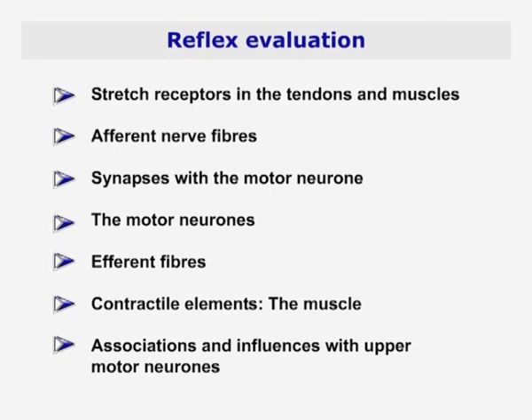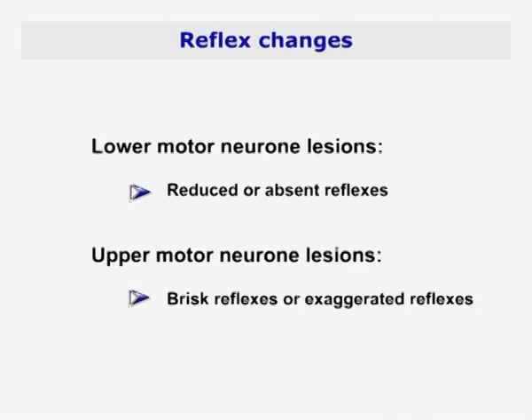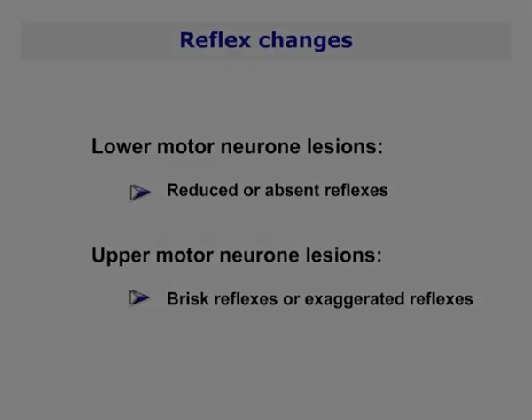You are also testing the influence of the upper motor neurons and their associations. Lower motor neuron lesions cause reduced or absent reflexes, in contrast to upper motor neuron lesions, which result in brisk or exaggerated reflexes.